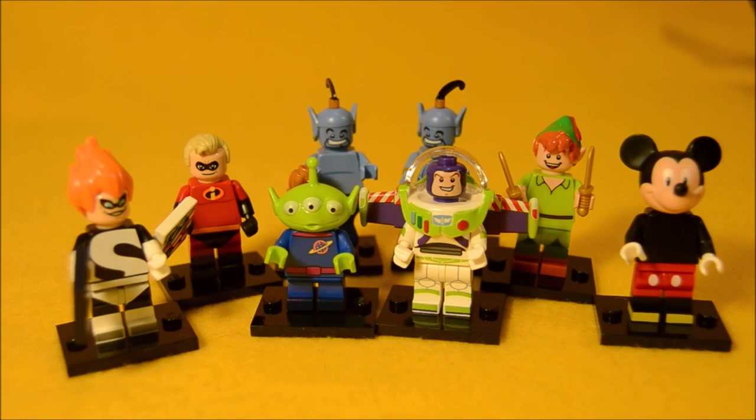In the comments below, let me know who your favorite Disney Lego minifig is. Thanks for watching this super exciting Outrageous Toy Review. Make sure to hit that Like button, subscribe, and check out our other videos.